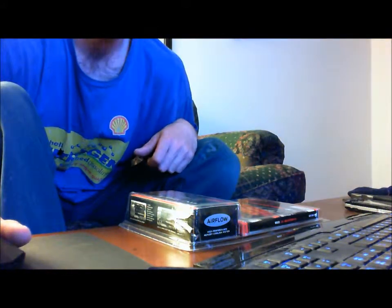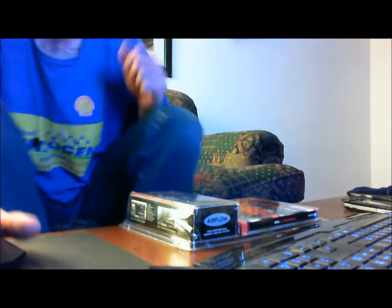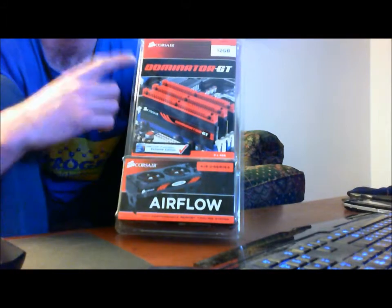Hey guys. Yet I have another unboxing — I guess you can call me a liar. I'm not showing the system just yet, still tweaking it around and stuff. But what I got here, I just got this in the mail after work: 12 gigs of Dominator GT.